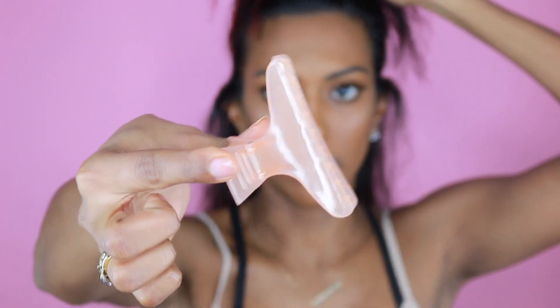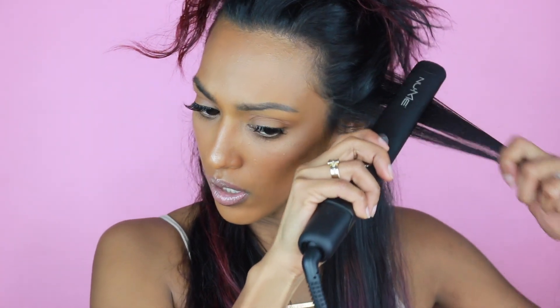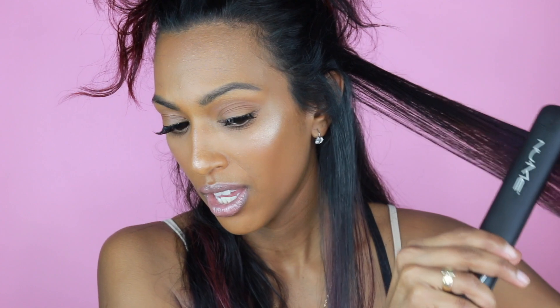Now I'm going to take my fingers to part my hair at the bottom, bring all the top hair up and use a clip to hold everything together. I usually use two clips but I could only find one today. I'll just part the other section as well. Then I'll use a rat tail comb to hold my hair while I pass the flat iron, because my hair gets really hot.